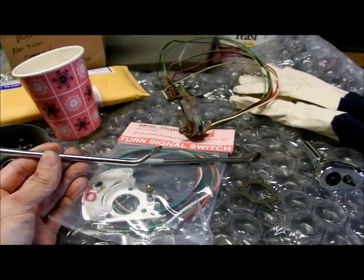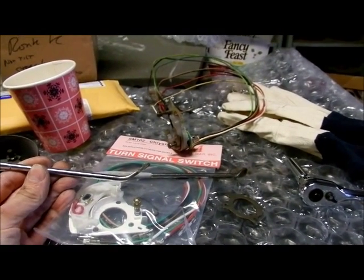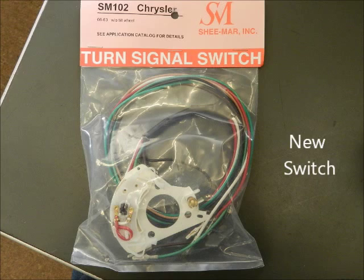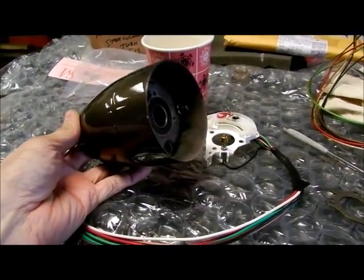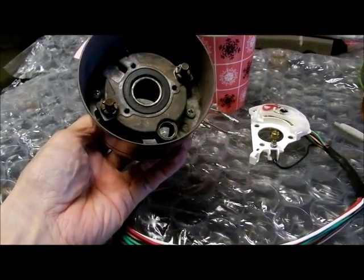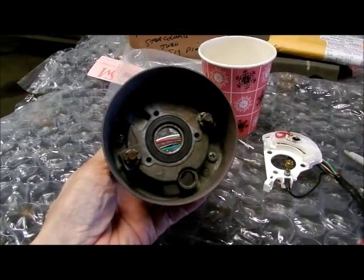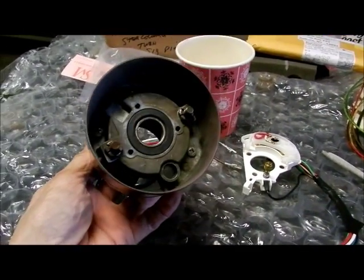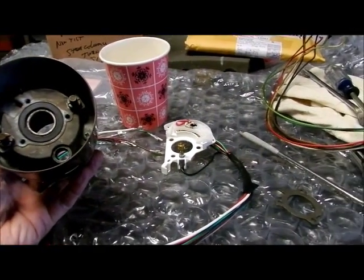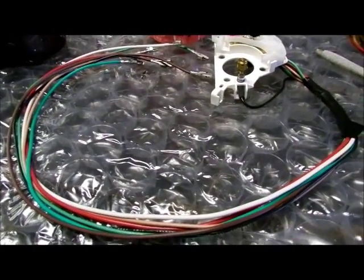So now to continue with the installation of the turn signal switch. Here are the two pieces screwed together. You can see down in there are two Phillips head screws. They have to be installed now because the turn signal will cover up access to one or two of those screws.